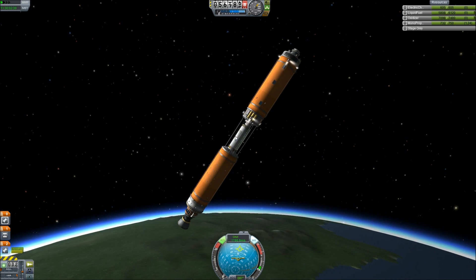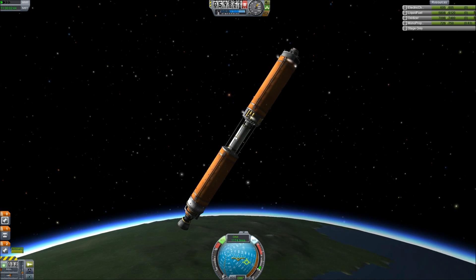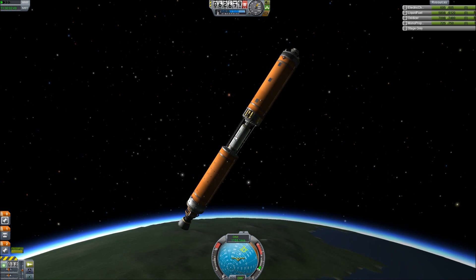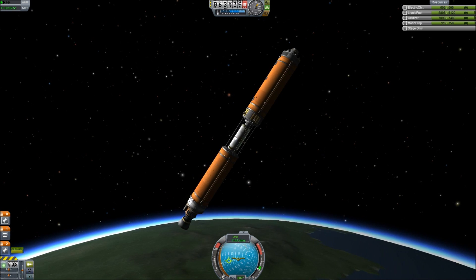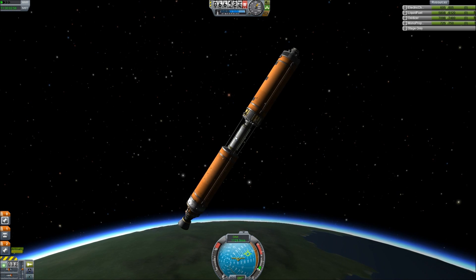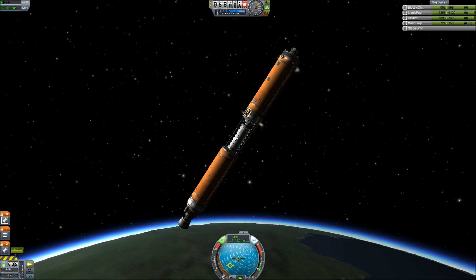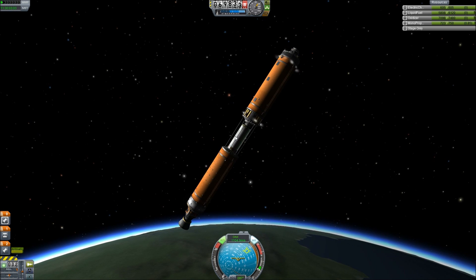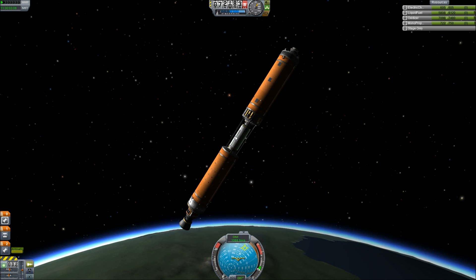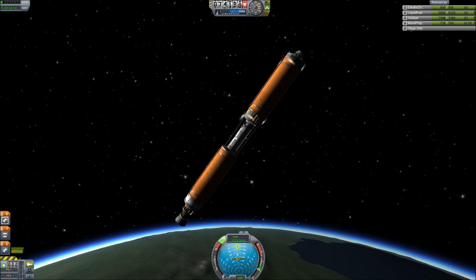Oh no, what's going on? Terrible, terrible things. Why is it spinning out of control? Why is everything getting worse? Please stop. This did not happen the last time. Okay, there we go — nice. Now we need to turn RCS back on and get close to the line, at least.